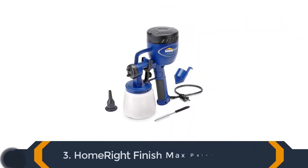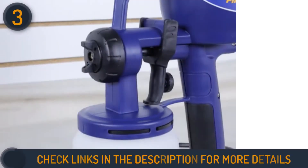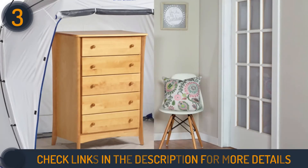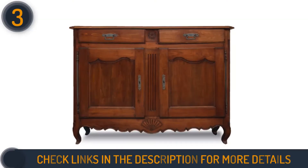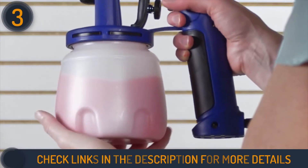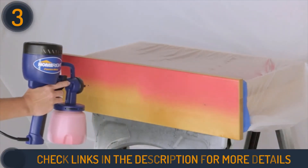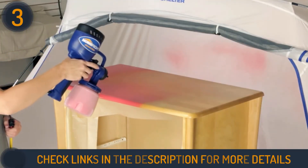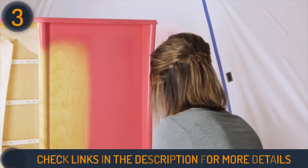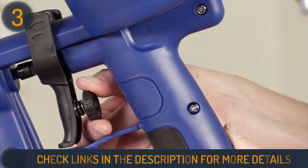Number 3 on our list is the HomeRight Finish Max Paint Sprayer. This model is a handheld, simple furniture sprayer that's proven to give you professional quality results. Instead of attaching the hose for the sprayer to a third unit, this handset contains a motor and turbine. The all-purpose paint sprayer has all its features and components integrated into a single handheld unit, making painting furniture super easy.